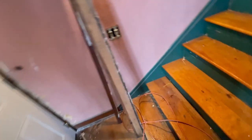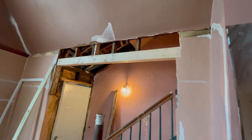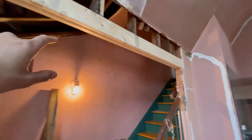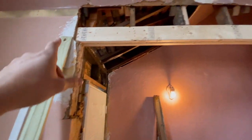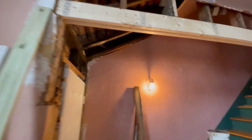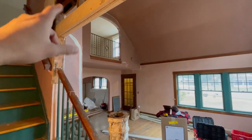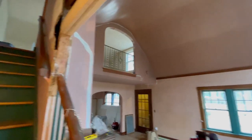That beam you saw earlier in the video - we went ahead and replaced it. That's actually why my family came up to help, because I don't really know a ton about structural things. This ended up taking only about an hour and a half, which was a huge blessing. It's just two two-by-sixes with a piece of seven-sixteenths OSB in between. It ended up being just about 88 inches right on the dot, so we were able to put it right on the existing supports that were there.